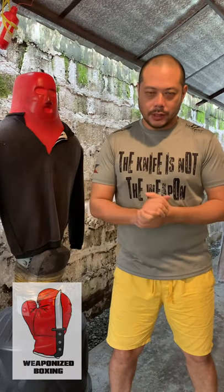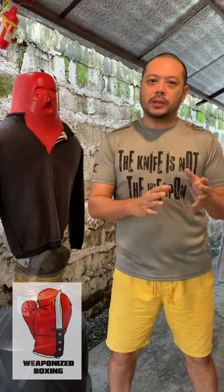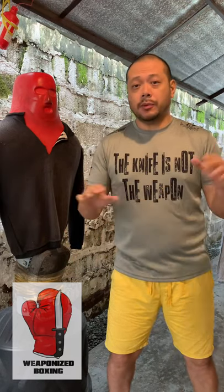Hello everyone, Coach Dax Cordera here for Weaponized Boxing, where we take boxing concepts and fundamentals and translate them to weapons fighting, particularly knife fighting, stick fighting and improvised weapons.